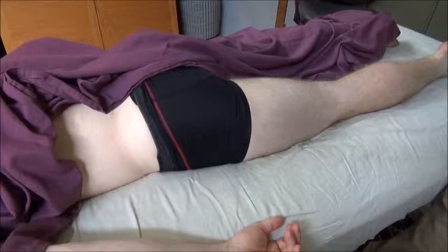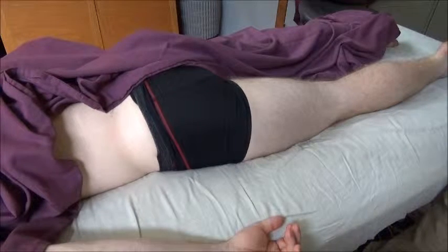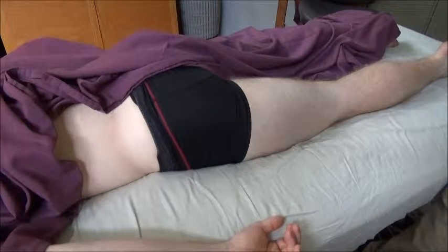They're really easy to feel the difference in my 90-year-old mother, and not so easy to feel the difference in a young athlete.